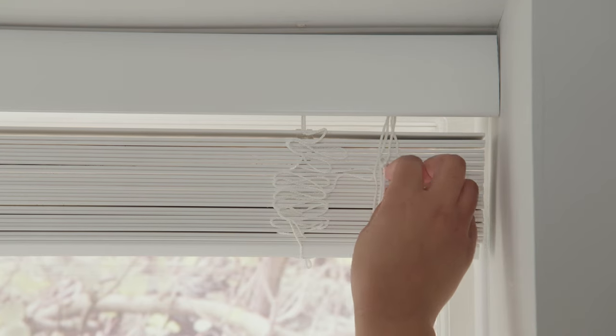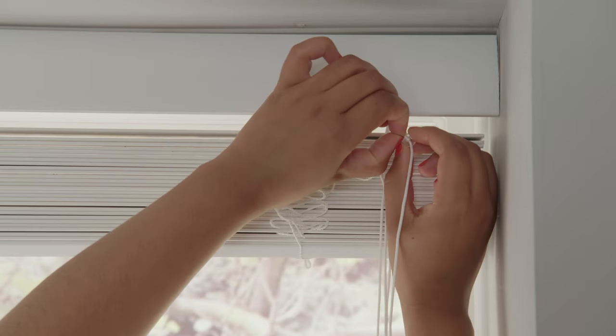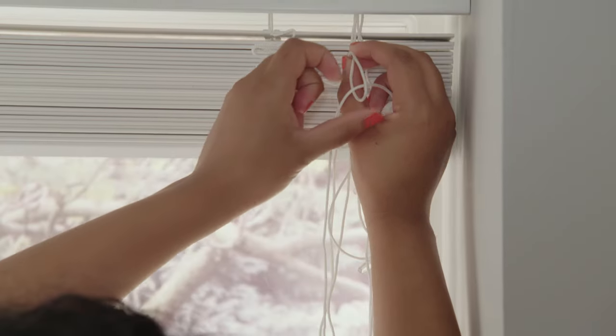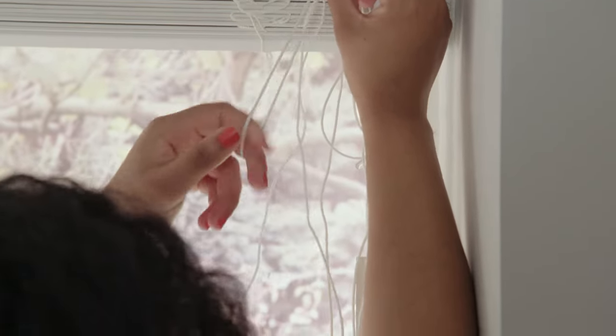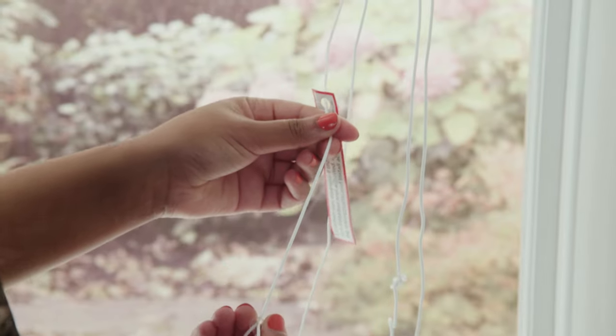Cord stops are pre-installed 2.5 to 3 centimeters from the head rail. They need to be loosened but not untied, and moved down the blind before it can be lowered. Lock in place to your desired drop.